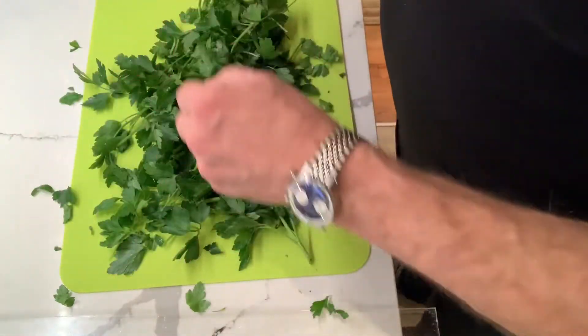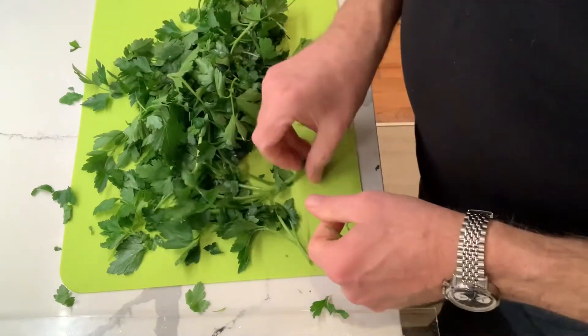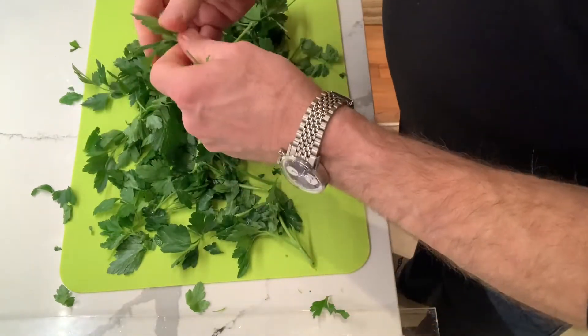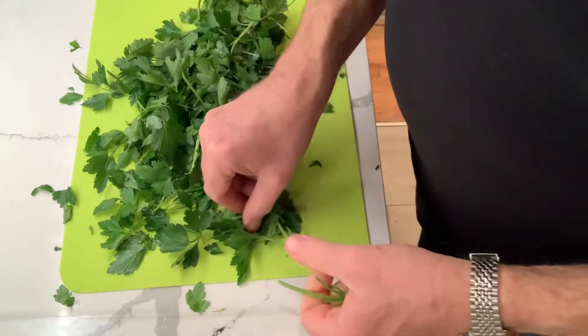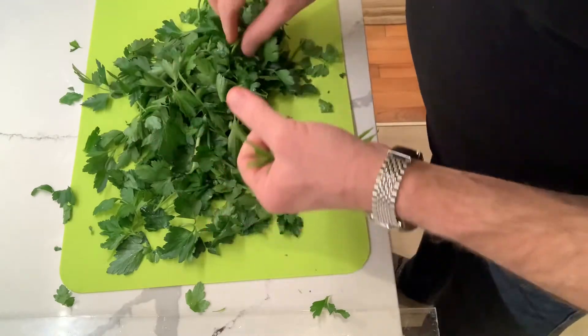This you could throw in a stockpot. Now I'm going to go in and just remove all of the hard stems. The softer stems I'm not worried about because they're very fine and delicate and they will be chopped up with the parsley. But all of these thicker stubs we're going to get rid of.